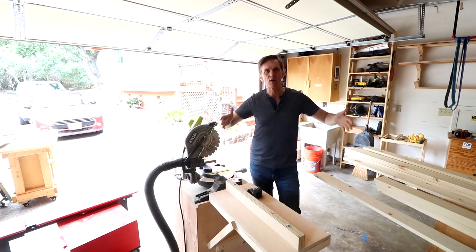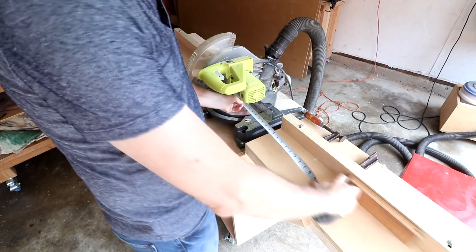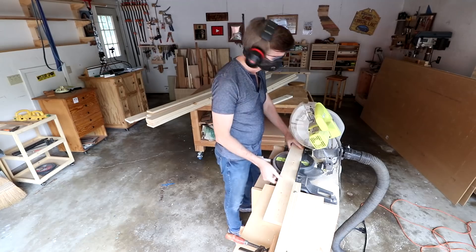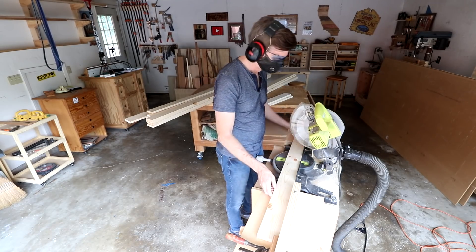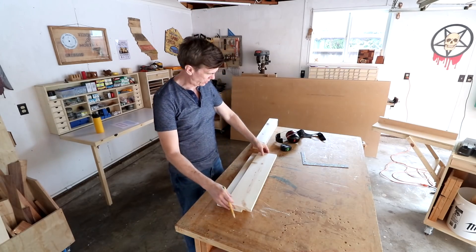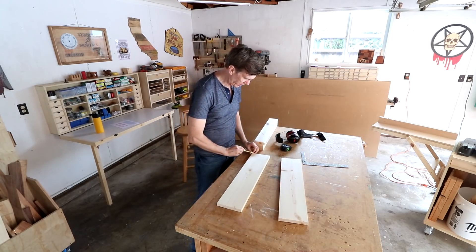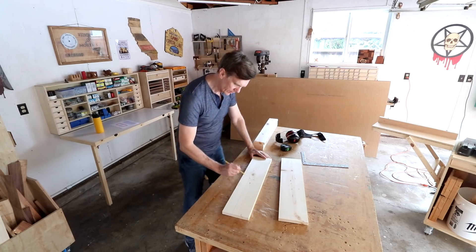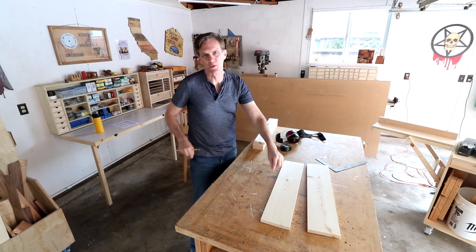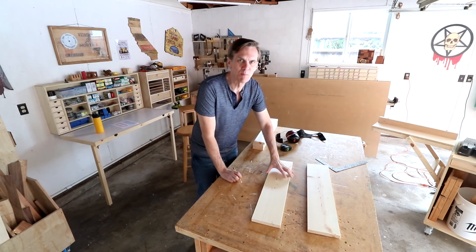Now I can cut out the three horizontal pieces for each of the doors. For these I can set up a stop block on my miter saw so that they're all the same length. I need to cut out that curve on these two header pieces, so I'm just going to mark where that goes - I want the curve to come from here over. I guess I can kind of do this freehand. I could use a string and a nail and probably get it more accurate, but this will be more fun.